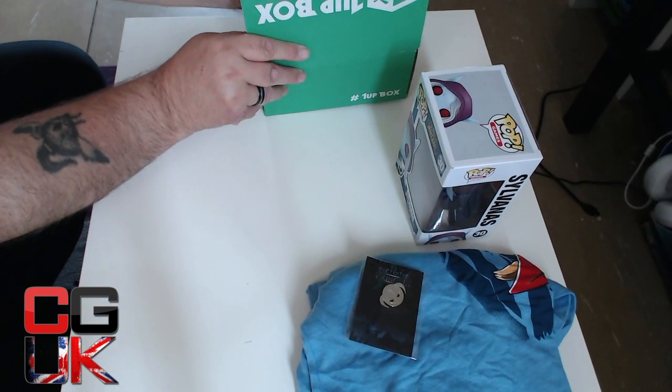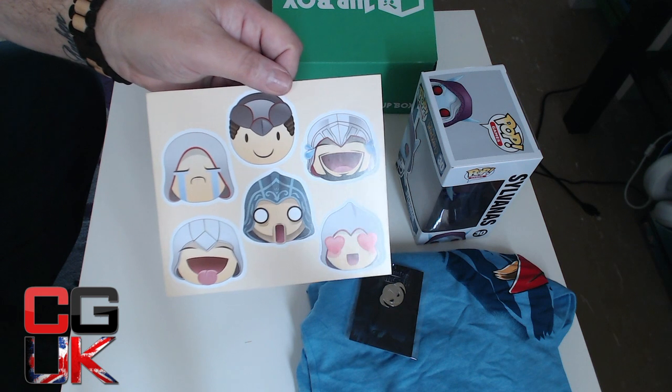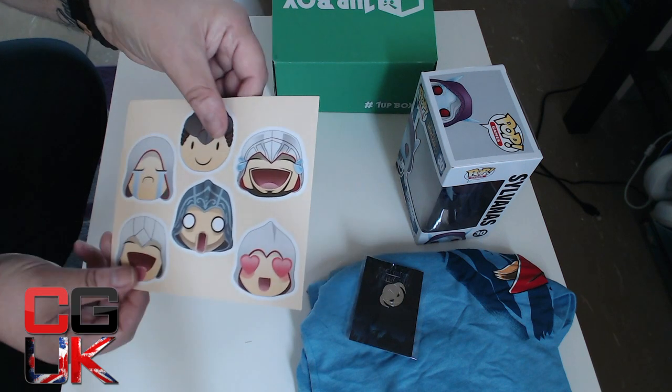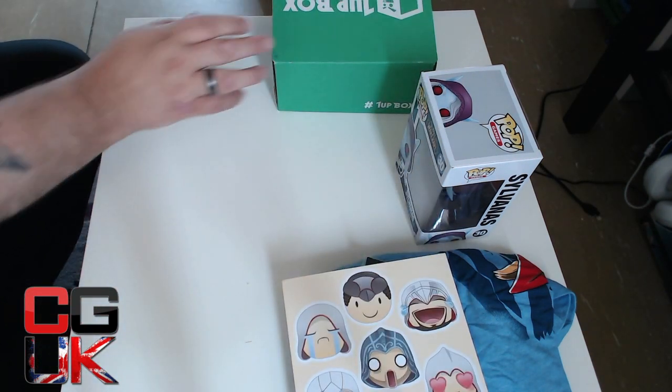What else we got in here? We have a set of stickers — Assassin's Creed stickers by the looks of things. Obviously I've got nowhere to put them, I'll probably stick them on the fridge. They're pretty good quality — pretty thick vinyl stickers. Not bad.